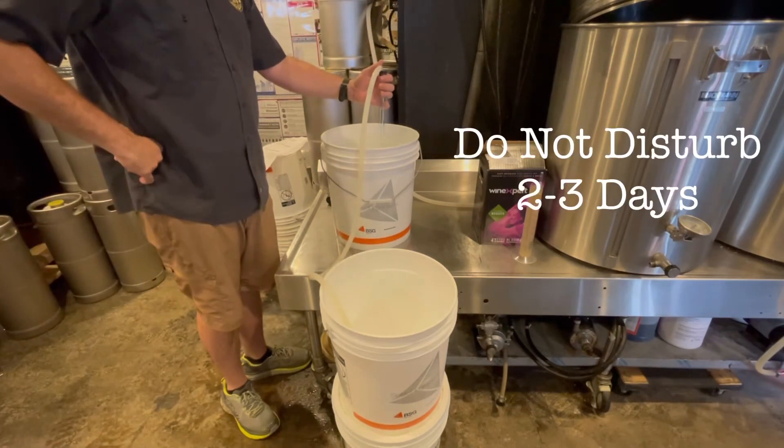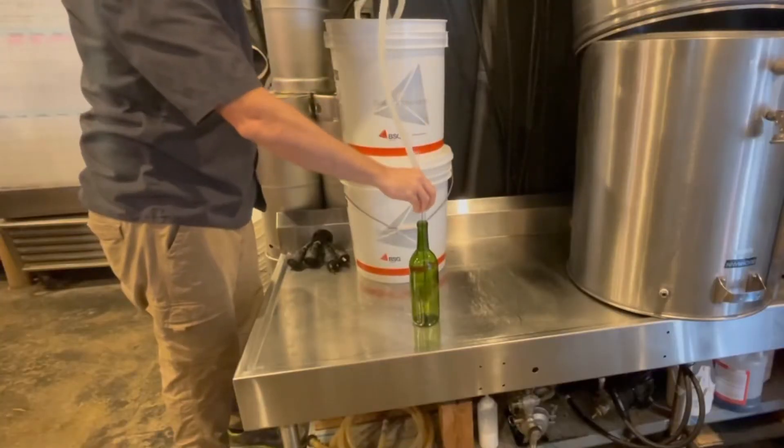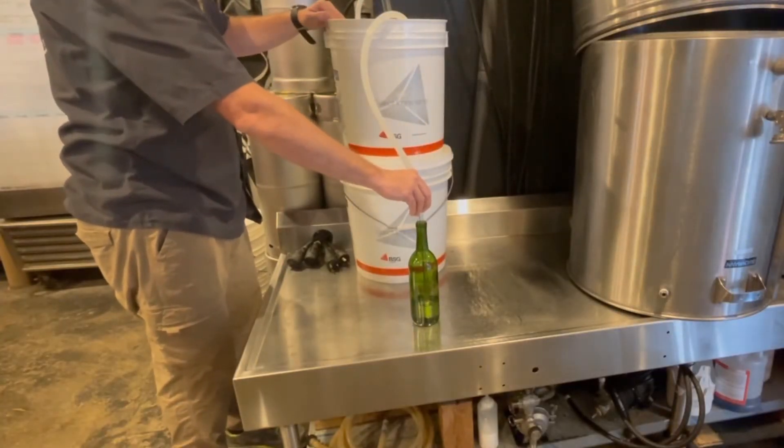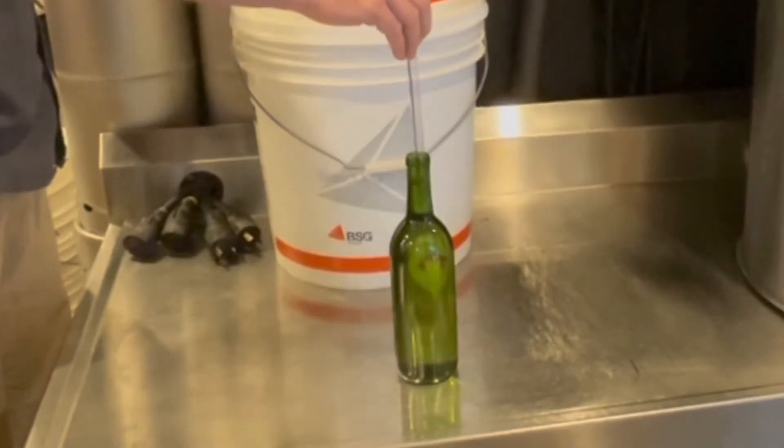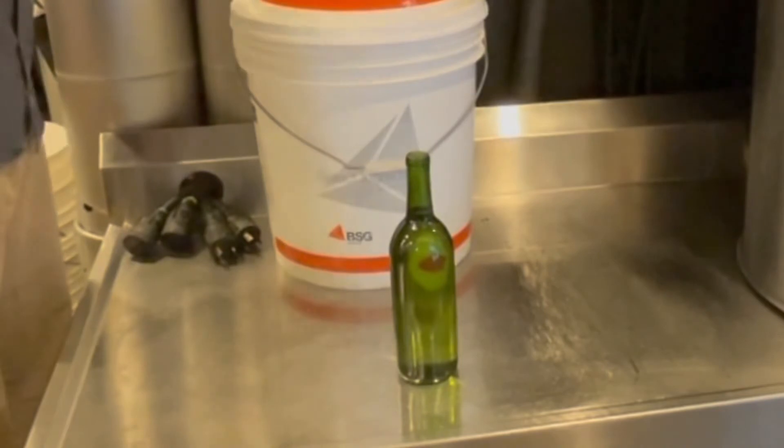Leave your wine undisturbed for 2 to 3 days to allow additional settling. After the settling is finished, carefully siphon your wine into a clean and sanitized bottle. You'll want to fill the bottle all the way to the top with your bottling wand still in the bottle.